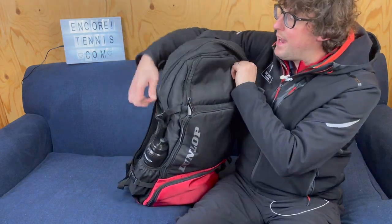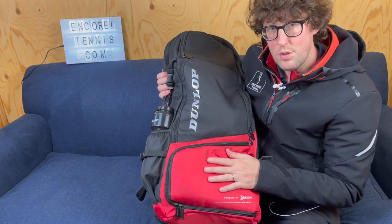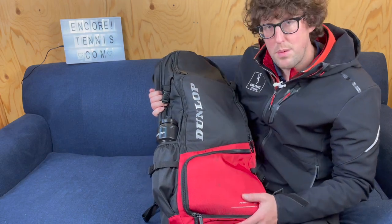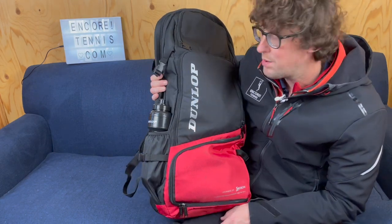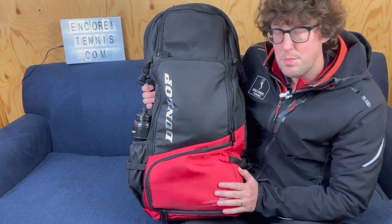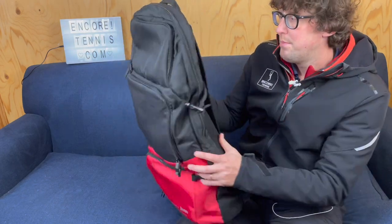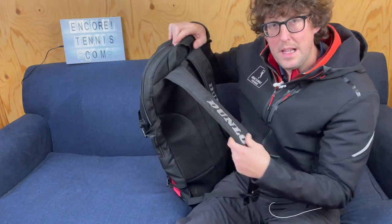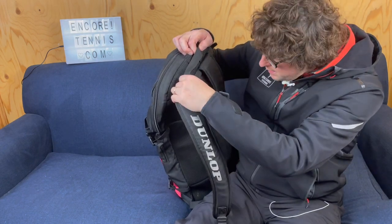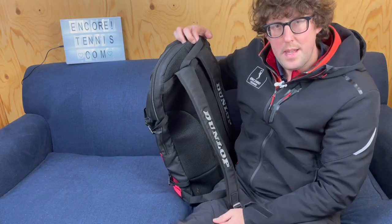My cons of the bag: it is quite shallow so each compartment doesn't store that much stuff, but that would be one of my negatives. Being a cyclist, I'd like some more reflective elements on the bag, which would be great when cycling so people can see me. I also feel the straps are a bit thin at the top, which I think long term could be an issue and they might break.